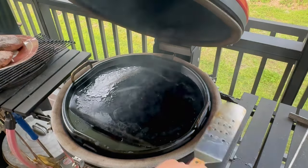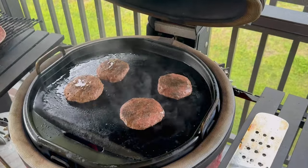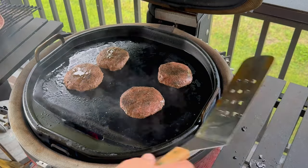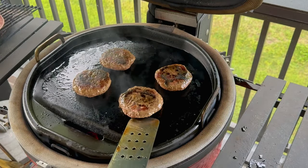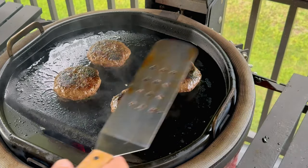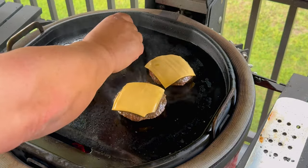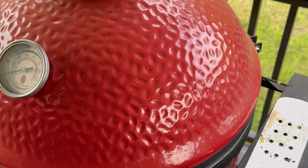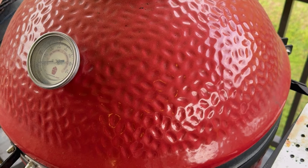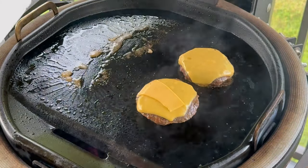The grill is nice and hot. We're going to get these all seared up — maybe just a little over a minute on each side. We'll flip it over, and when we flip it again we'll put the cheese on to get it melted. We're going to close the lid for a second to melt the cheese, then take these bad boys off and take a bite to see how they are.